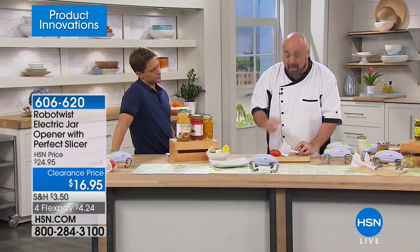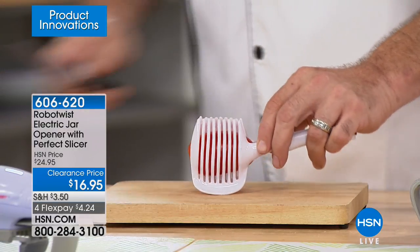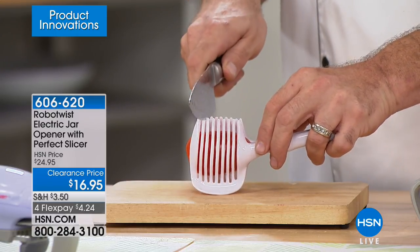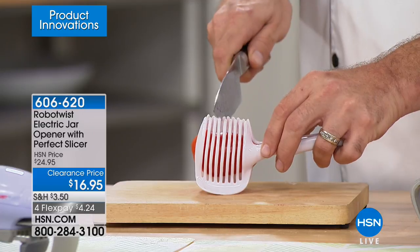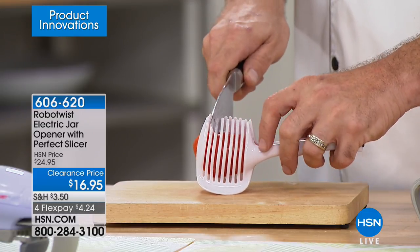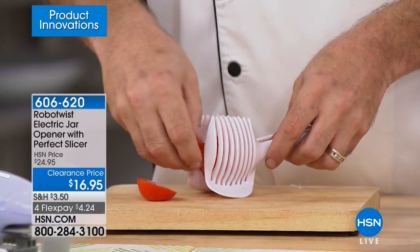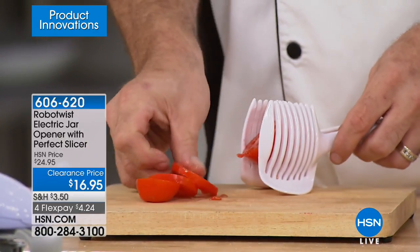Let me show you the slicer really quick. No more trouble if you've got wrist problems, dexterity issues, or arthritis — helping with the onions, the lemons, the limes. All you do is feed the knife down the slit and just cut the tomato. You end up with the slices you're looking for every single time. These extra little tools in the kitchen just help.